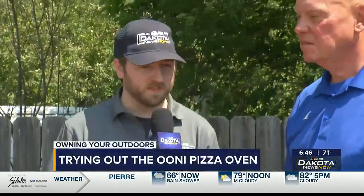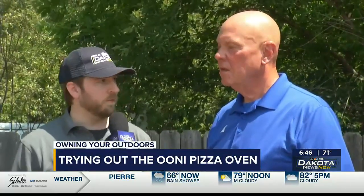Hey there and welcome back to Dakota News Now. It is now time for another edition of Owning Your Outdoors. Joining me as always is Doug Schroeder from Lewis. We're still going with the expert thing — what do we have going on today?